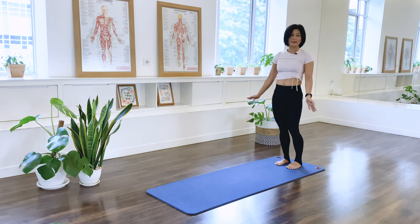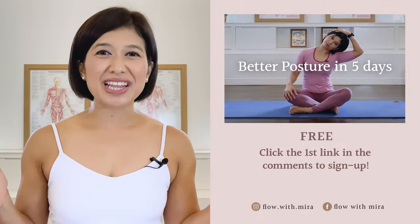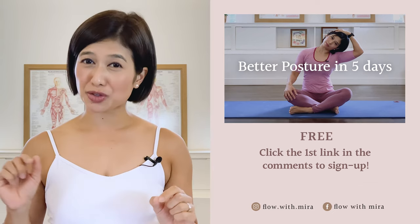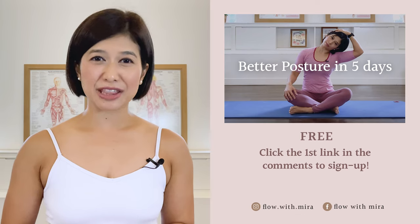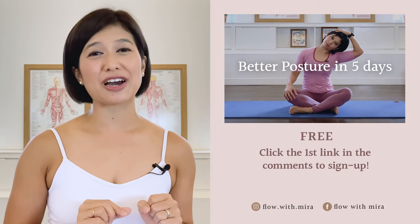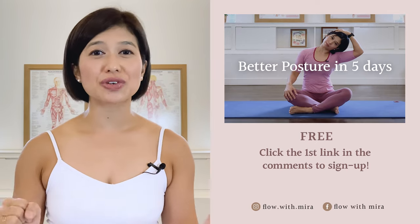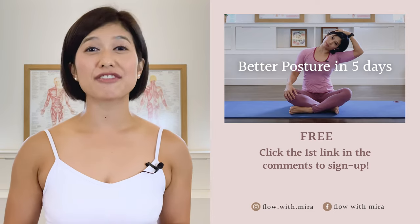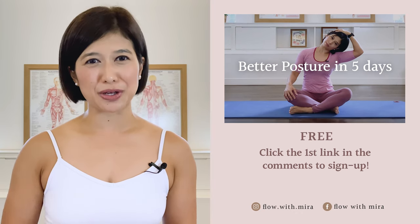Thank you for joining me today. I wish you a lovely day. Congratulations on completing the class. Well done. I'm Mira and I'm here to help you to look and feel your absolute best through Pilates. If you enjoyed this video, you will love my 3 better postures in 5 days program. Click the first link in the comments and sign up. I will instantly send you a daily email with a 15 to 20 minute workout each day. This workout will work your whole body to help open, stretch and strengthen your posture. Your spine and body will love you. Don't forget to like and comment with any questions you may have about Pilates. Subscribe and turn on notifications so you don't miss any of my free Pilates videos. See you in the next class.